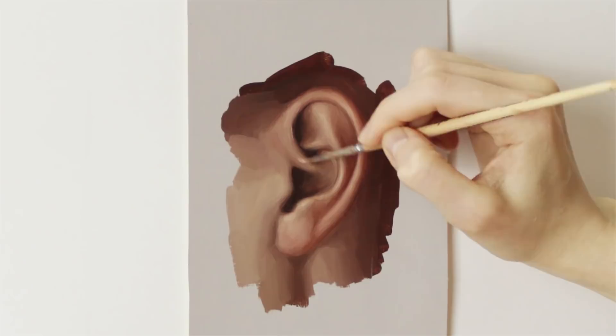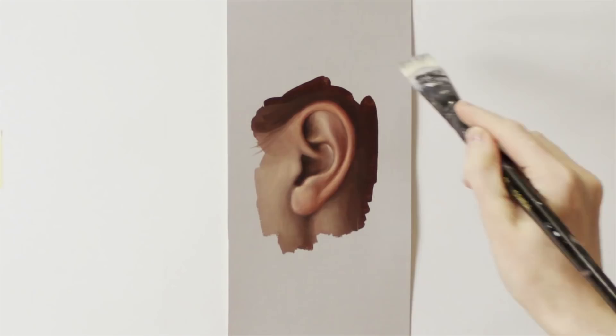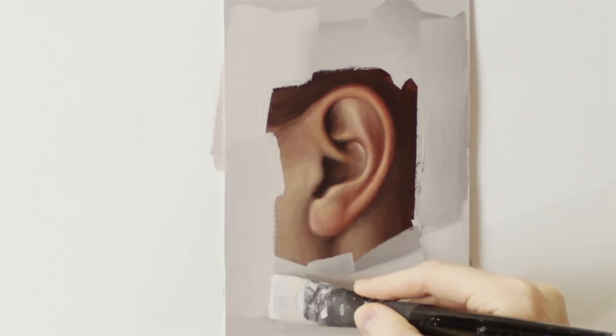I did almost this entire study in one layer, wet on wet, but I've also added a couple of small details on the second layer after the painting has dried and did a little bit of glazing. Glazing is basically applying a thin transparent layer of paint on top of a dry opaque one. By doing this, I've added a bit more color and saturation to some areas of the ear.